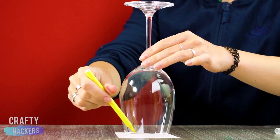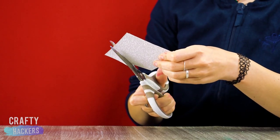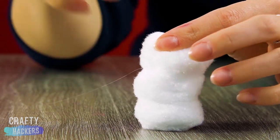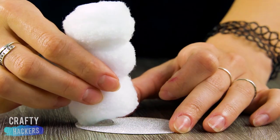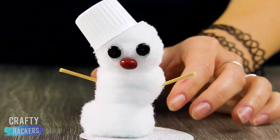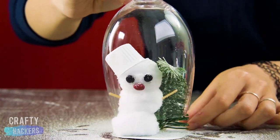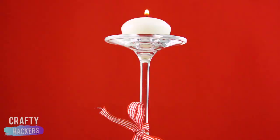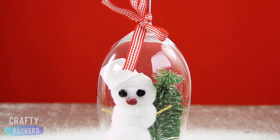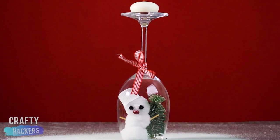Use a wine glass to trace a circle out of some glitter foam sheet. And make a little snowman by gluing three white pom-poms together. Glue them to the glitter foam sheet circle. Give your snowman some eyes, a nose, and a couple of arms. A plastic creamer container makes an adorable snowman hat. Okay Frosty, time to go in your little glass home. Glue the wine glass over the glitter foam circle. Put a candle on top, and you've got the cutest candle holder ever. Seriously, we can't even with that little snowman hat.